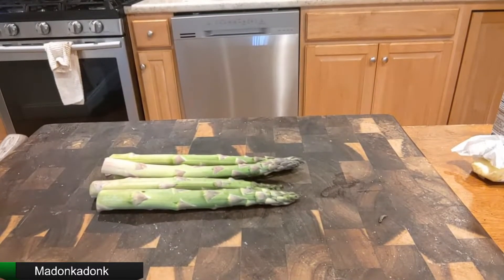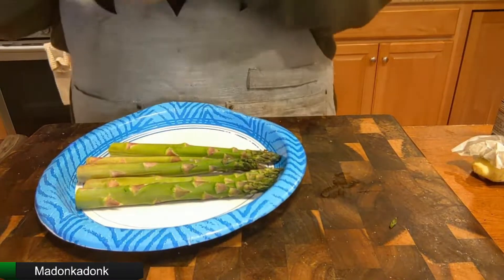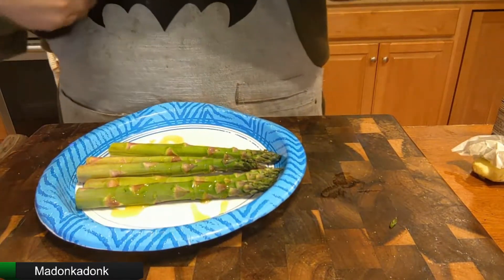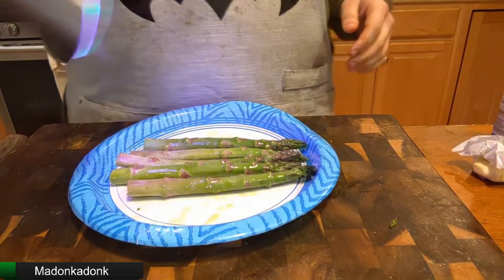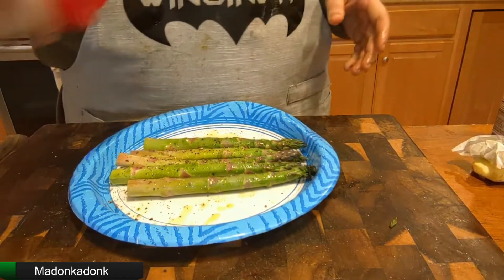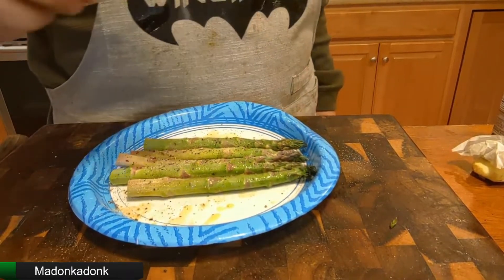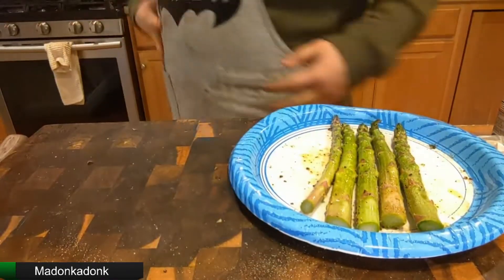I'm just going to be putting a little bit of olive oil on them — not much, just like a splash, about a teaspoon of olive oil. Just going to take that and move our vegetables through it so that they get nice and coated. Then we're going to put a little salt on them, a little pepper, some garlic powder — a healthy amount of garlic powder — and a little onion powder. Our basic seasonings. Mix these around. Next thing we're going to do is throw it on that same pan that we're cooking the chicken on.